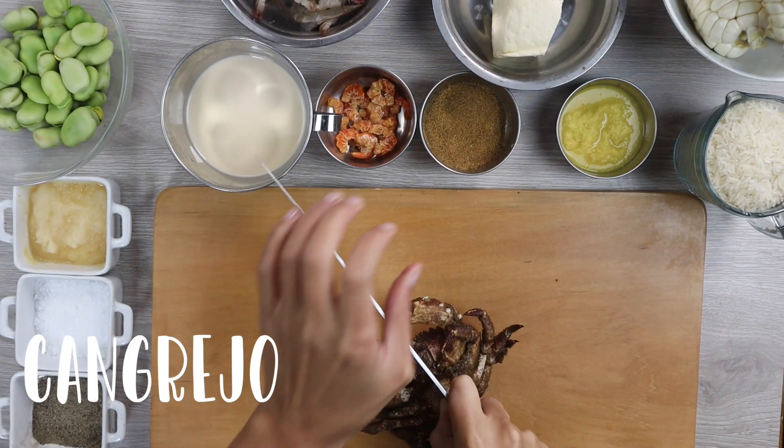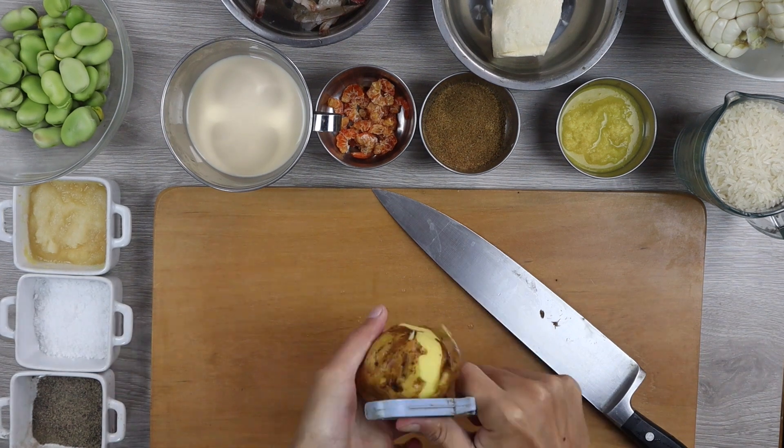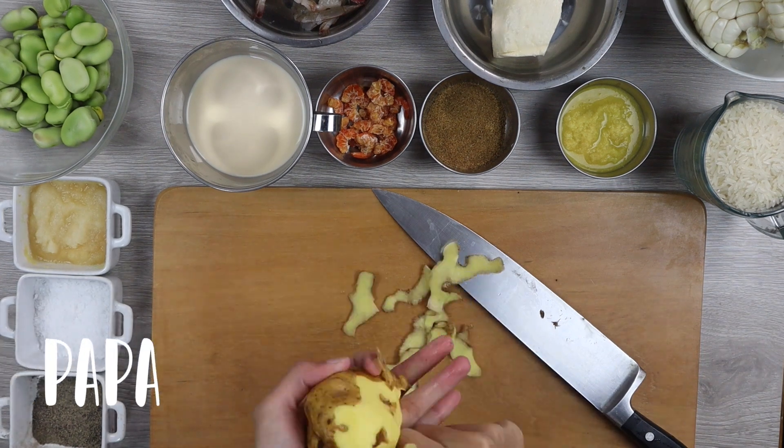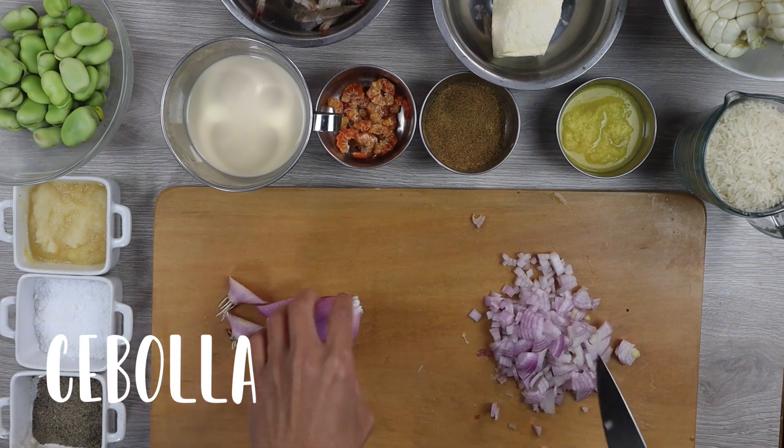The Cangrejo. First, we cut the paper and cut. Our cebolla is cut as small as possible.